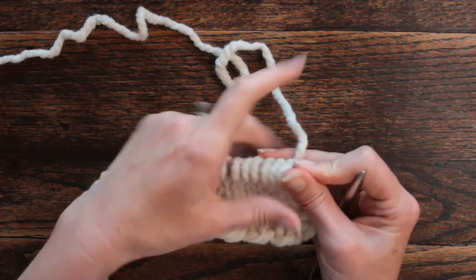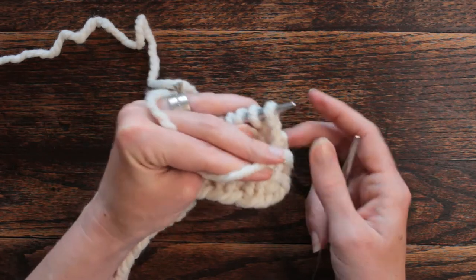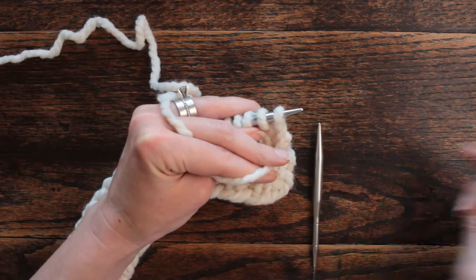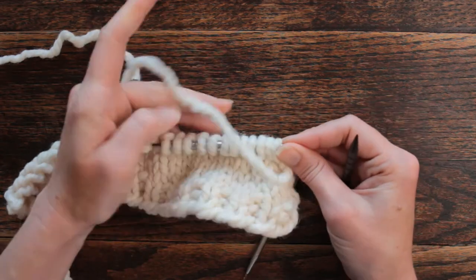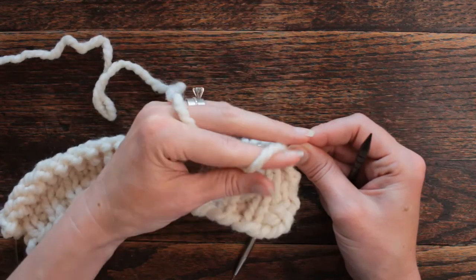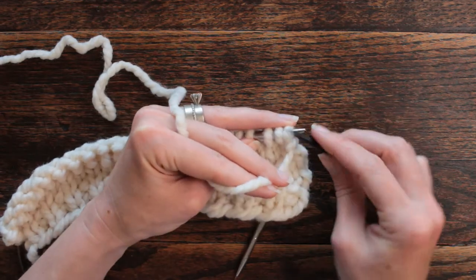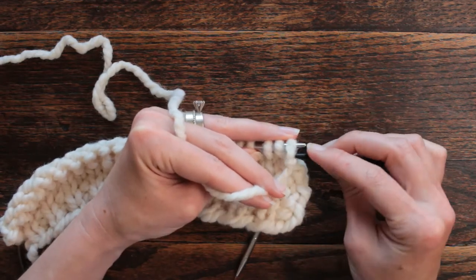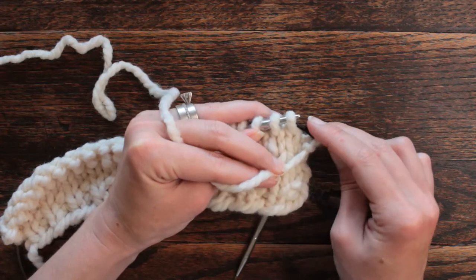So now we're ready for row six. I'm using Lion Brand Woolies Thick and Quick yarn and size 11 knitting needles. To get started, we want to hold our yarn into the front and we're going to do a cable eight into the back, repeating that stitch three times because we have 24 stitches. Cable eight into the back means we're going to take four stitches...